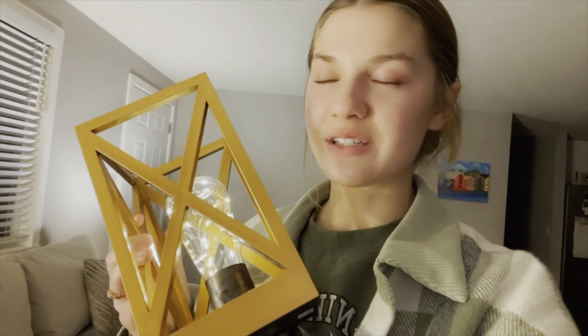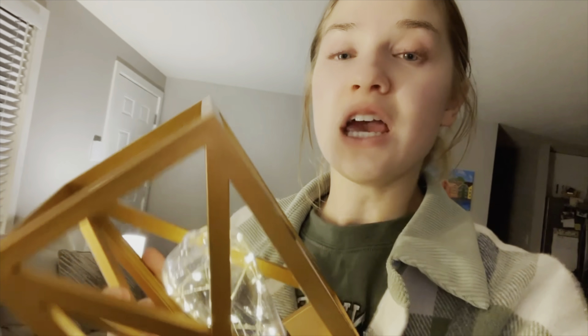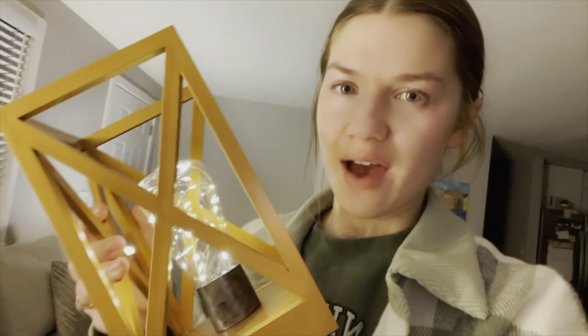I really love these. They're such a great decorative piece — they just look so beautiful. But I would say if you're wanting a lamp, like a light that lights up your whole room, this wouldn't do that. It would be a great night light if you're wanting a dimmer light, or just to have it as a decorative piece.